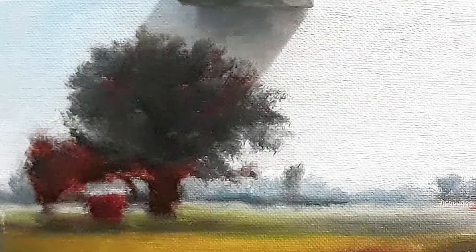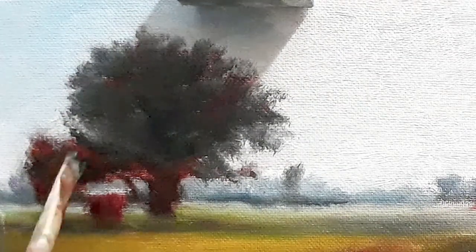Here I have started adding some coolness to the tree. This is a morning scene, so it has an element of interplay between warmth and coolness. Adding a mixture of ivory black and yellow ochre — this looks black but actually it isn't. Just slightly darker sections here and there.